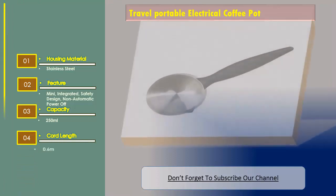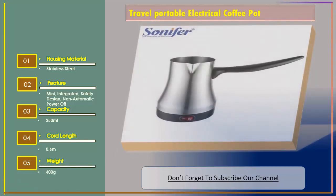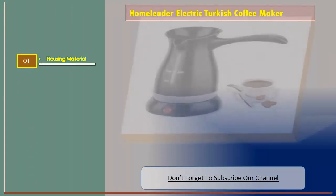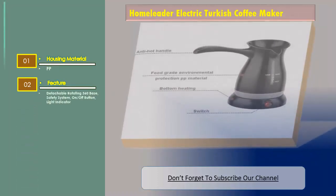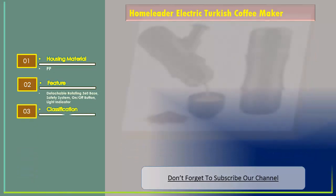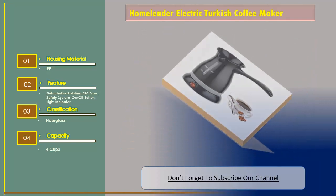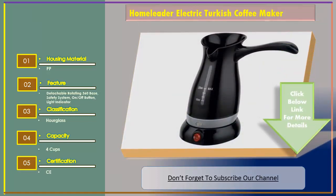Number three features a PP housing material, cord length of 0.6 meters, detachable rotating 360-degree base, safety system, on/off button and light indicator, hourglass-style glass design, and a capacity of four cups.